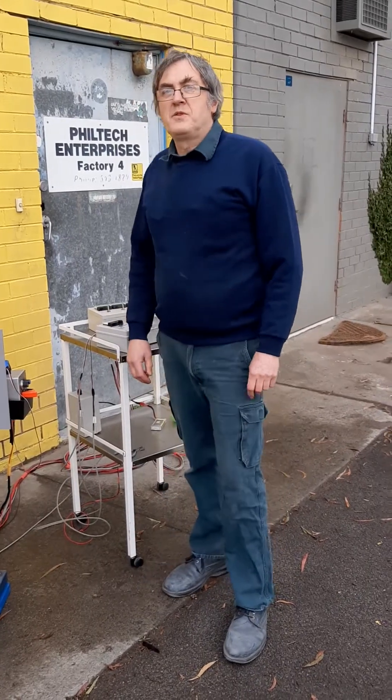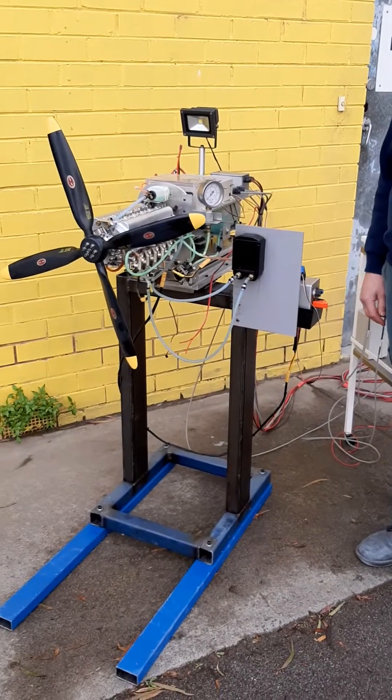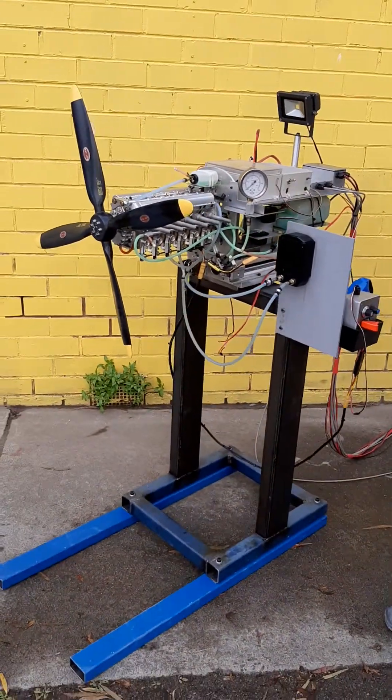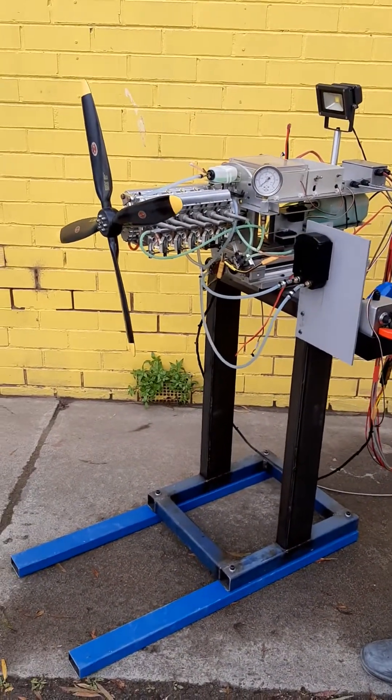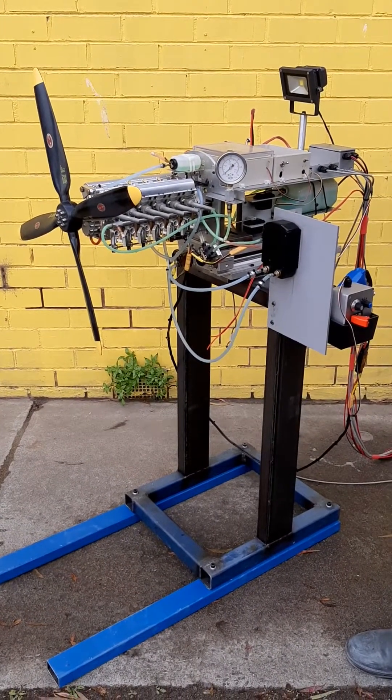G'day, it's Phil from Filtec, and here is the Leslie V12 engine. It's designed and built in Australia by Filtec for one-fifth scale model aircraft such as a P51 Mustang.